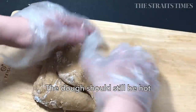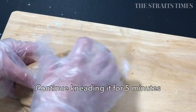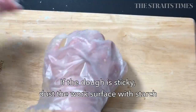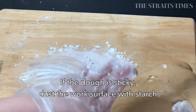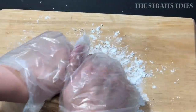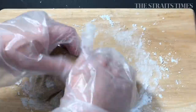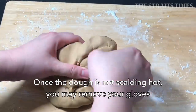When the dough is cooler but still warm, you can transfer it onto a work surface and continue kneading it for five minutes. If you find that the dough is too sticky to work with, dust the table top or your work surface with a little bit more tapioca starch. If the texture of your dough is soft and elastic, then you're on the right track. Once the dough is cooler to work with, you can remove your gloves because it's really hard to knead dough with gloves, I can assure you that.